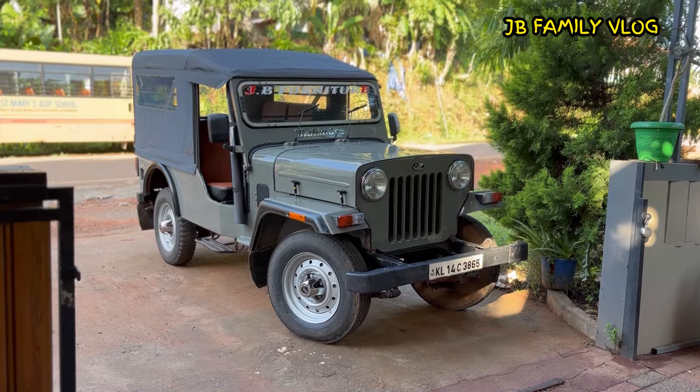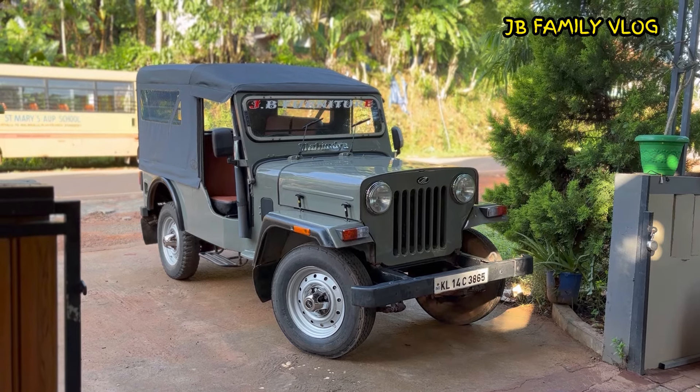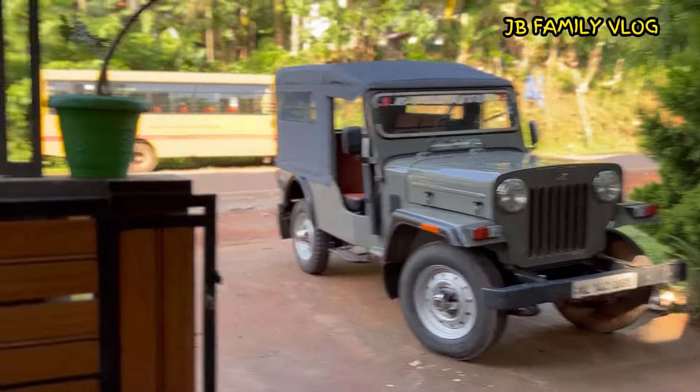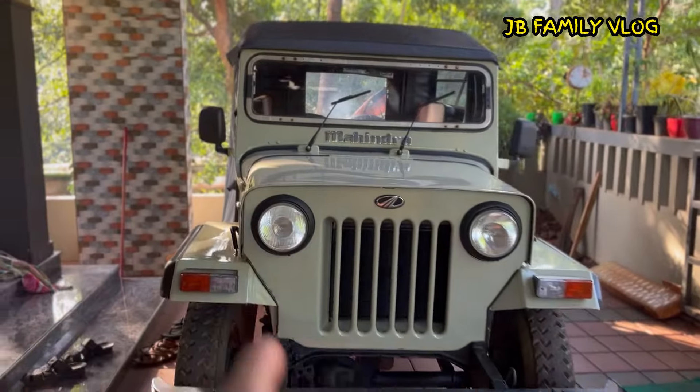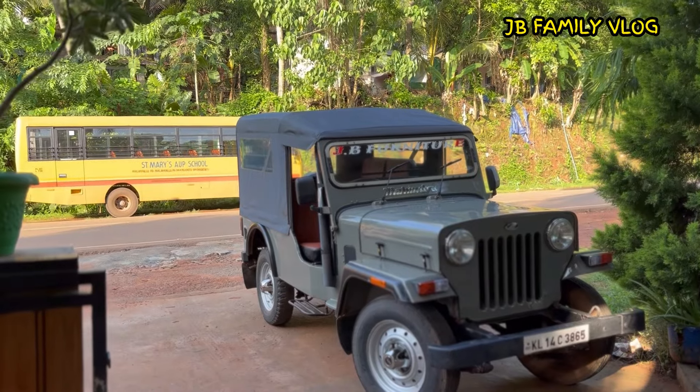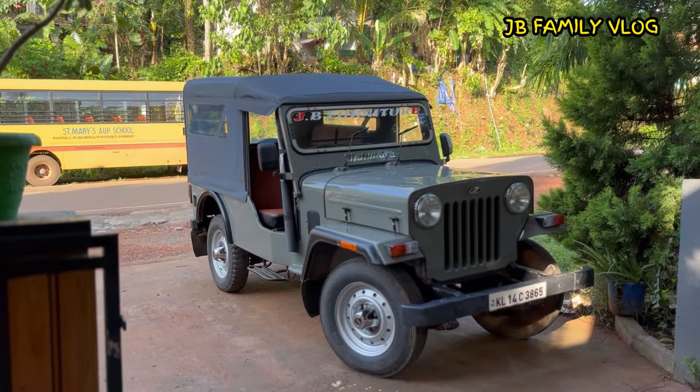I will show you the video. Now, we have a final look. I have not seen it in the video, but it is not a color color — it is a Commander Gray color. The color is very good. The name is Commander Gray.